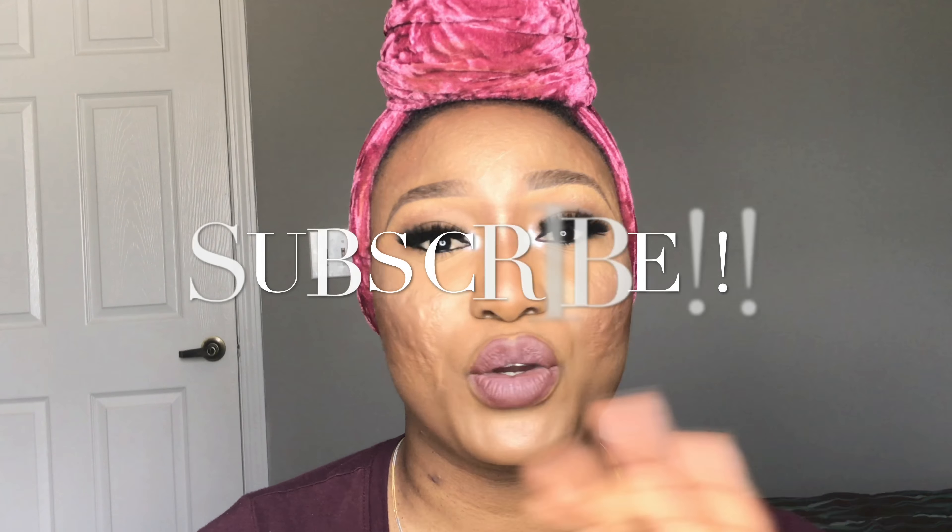Hi guys, welcome back to my YouTube channel. I'm so sorry I've been off the radar. I'm going to be showing you my new foundation routine — how I achieve this flawless canvas. I'm sure you're going to enjoy this.